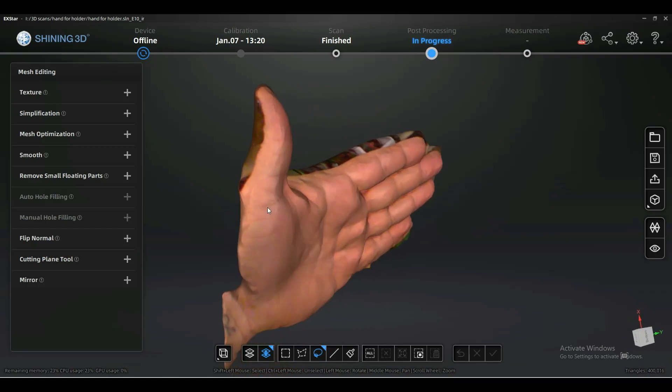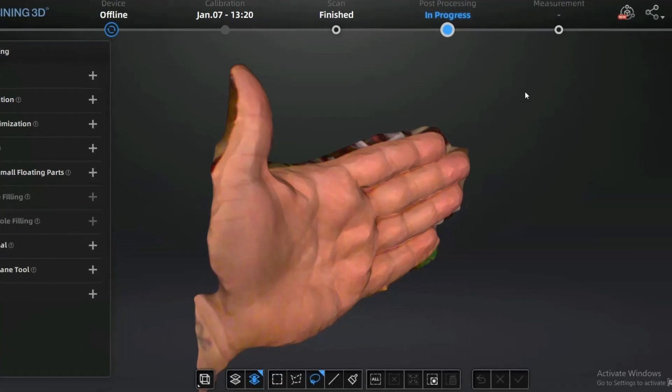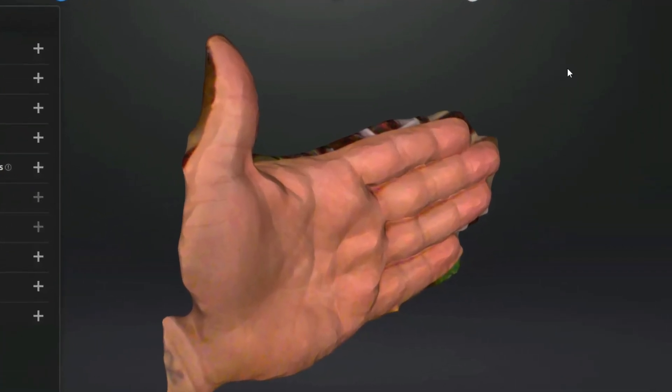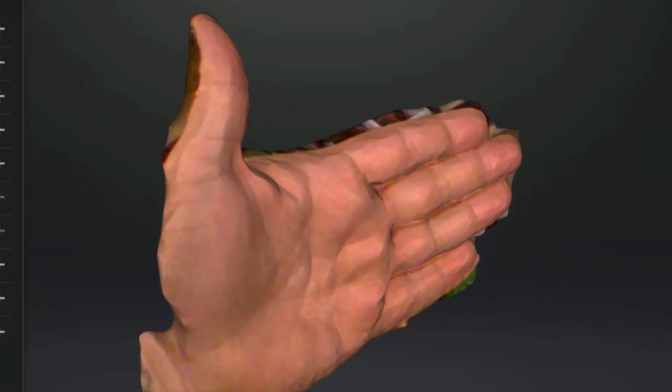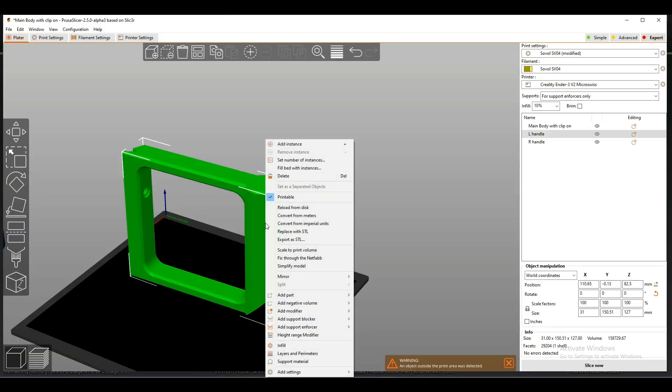How cool would it be to have custom grips that are formed to the shape of your own hands? Or maybe you have multiple users for the scanner. With the removable handles, each user gets to have their own unique handles tailored just for them.